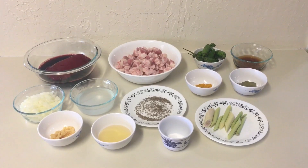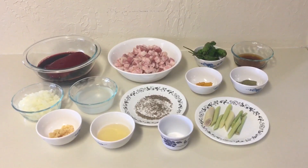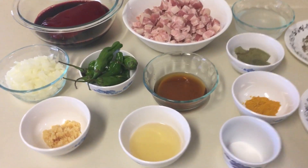If you are not in the Philippines, you can buy the ingredients at the Asian market in your location. So for my ingredients: